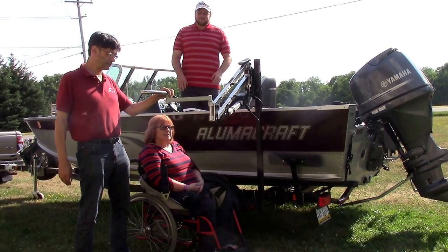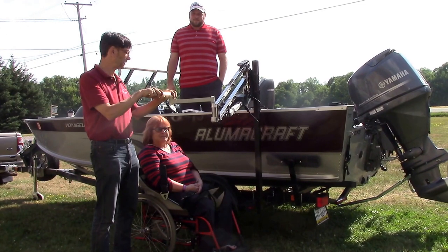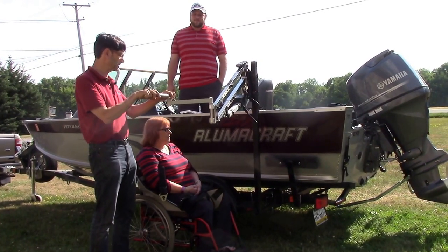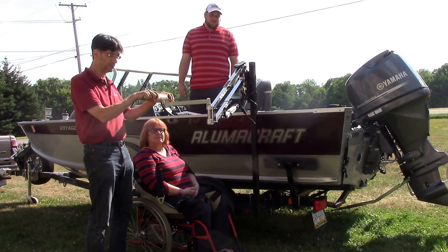Hi and thanks for tuning into our YouTube channel. Today we'd like to introduce you to yet another exciting accessory for the Multilift Personal Transfer Lift System. This is the boat adapter, specifically the trailer adapter for the Multilift system.